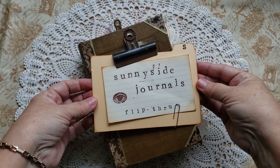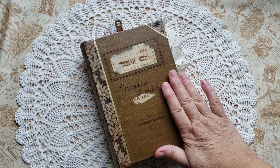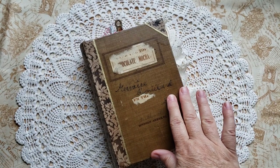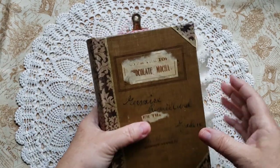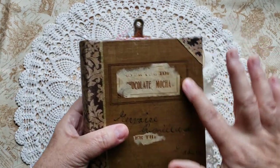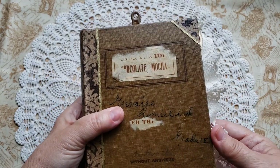Hi there, welcome to Sunnyside Journals. I'm Catherine. I have a flip through today of a journal I recently finished. It was created from what was originally a children's arithmetic book.